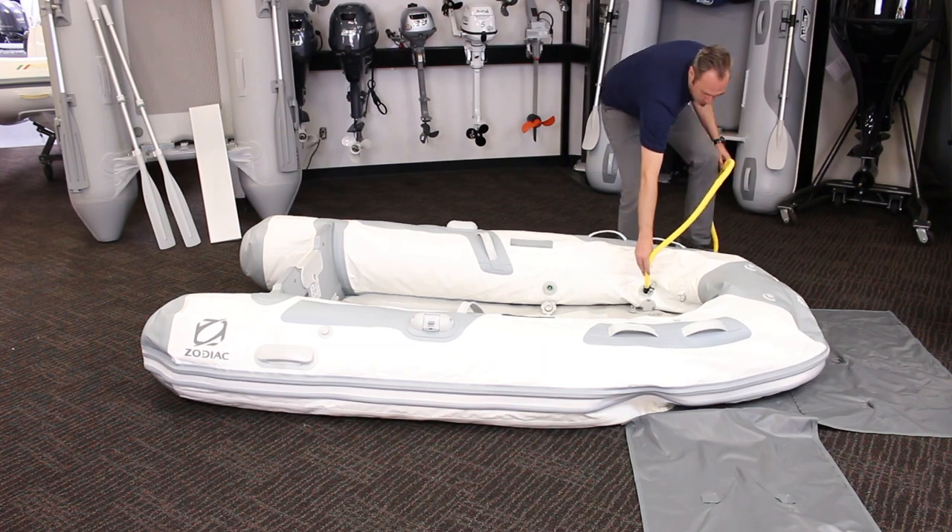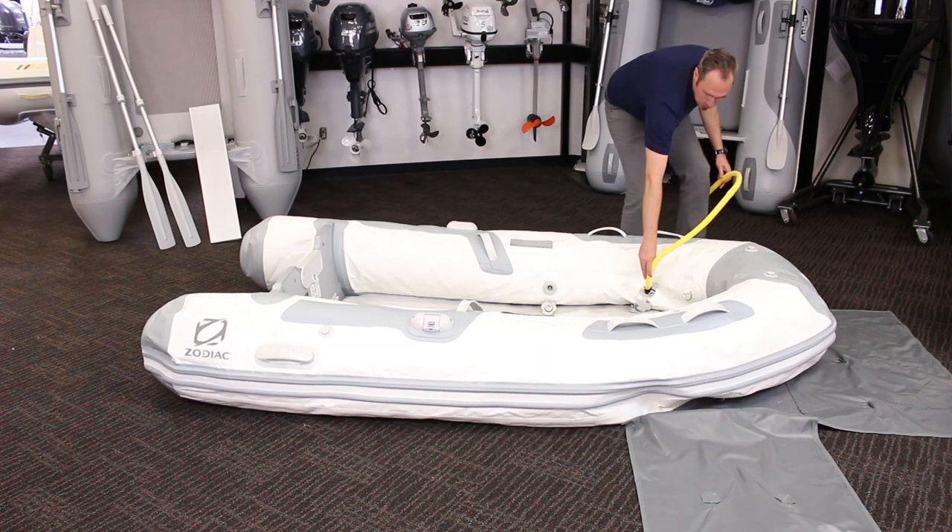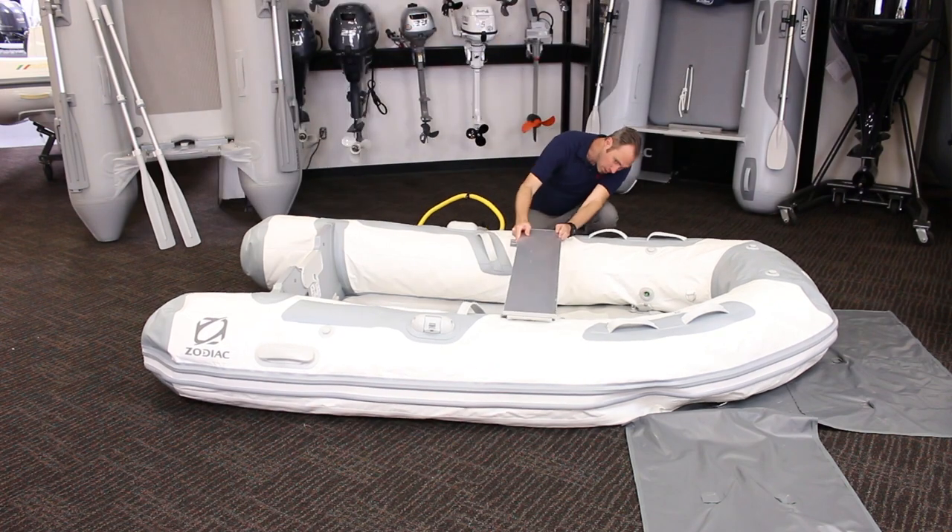At this point, if you're going to put your seat on, now is the time as it will be easy to do while the boat is still flexible.